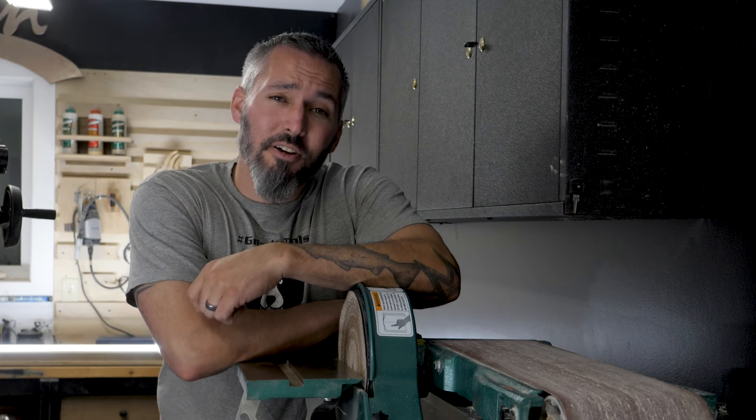These days every dollar counts, and whether you have a small hobbyist wood shop like mine or a full production cabinet shop, you need to get the most out of your machines, your time, and your money. One easy place to start is with consumables like sandpaper.